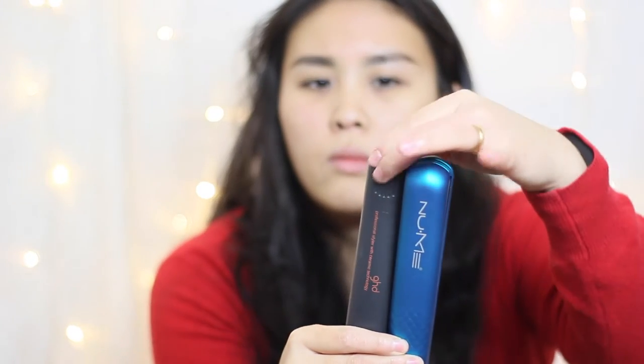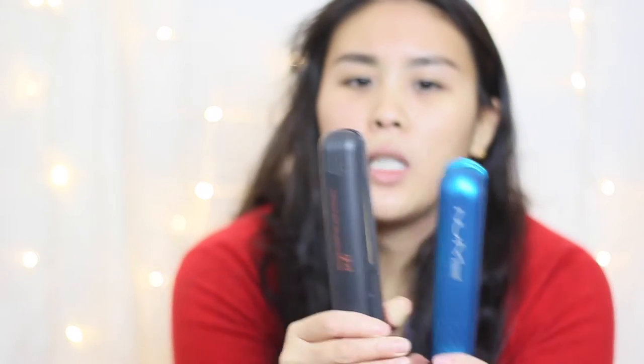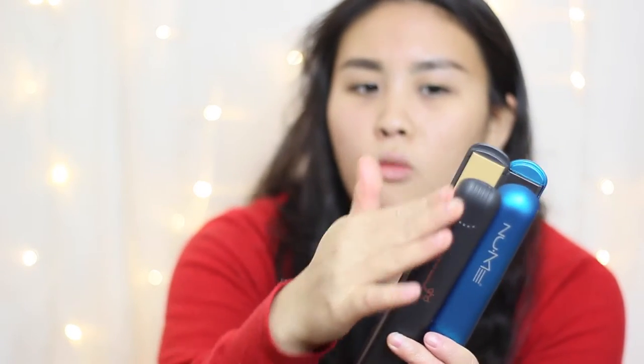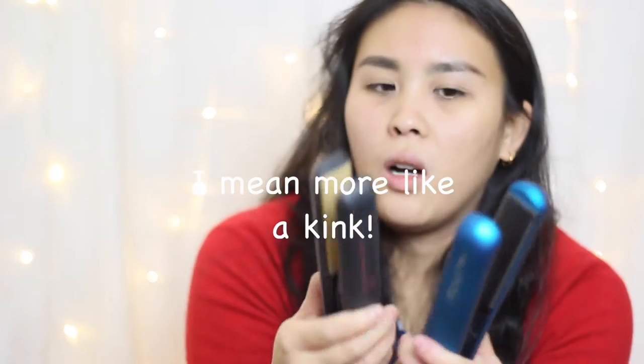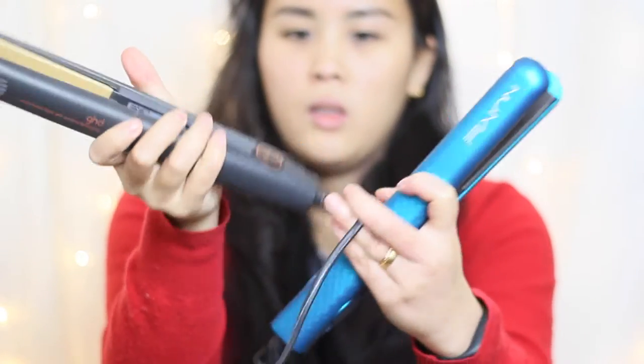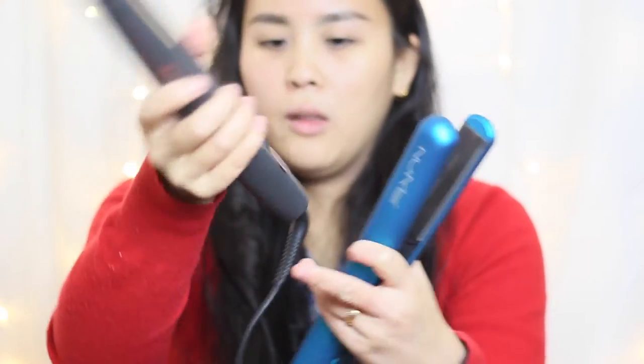Both are about the same weight. The GHDs are smoother on the hair whereas the New Me tugs a little bit. They both have rounded tips so they're cool to touch, and if you decide to curl your hair the rounded edges mean you don't get a harsh sharp line when you wind it around. They both have a swivel cord, so no matter where you go around the back of your head it'll just swivel and you won't get tangled up.